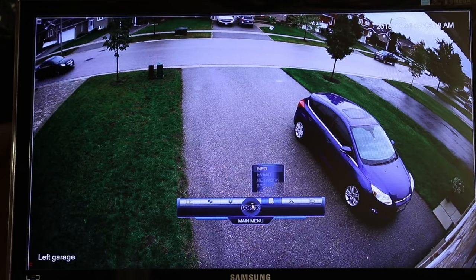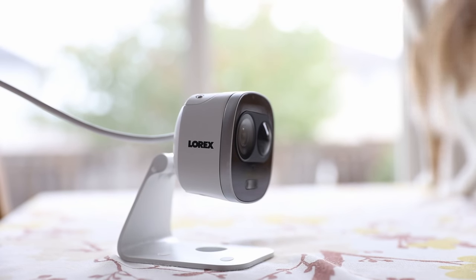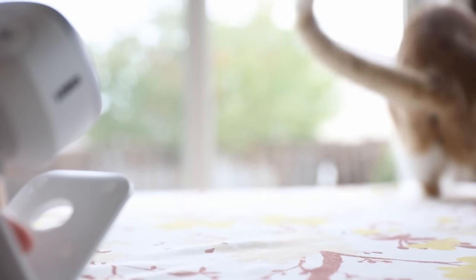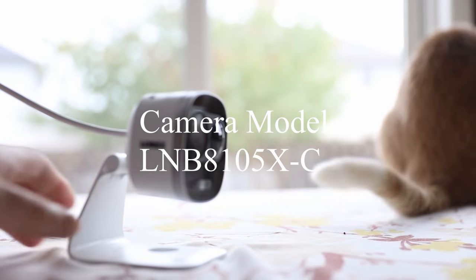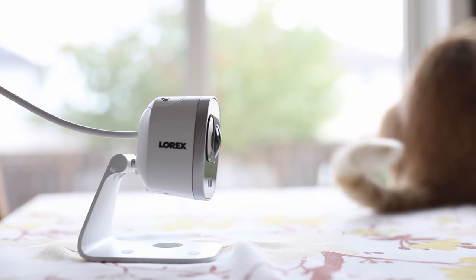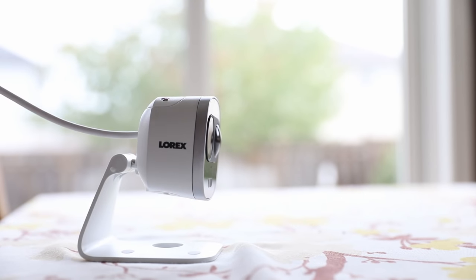This last option is to shut the system down. I had some specific questions about the camera itself, in terms of the quality. People were asking which model this camera was. This actual model is the LNB 810 5X-C camera. These were purchased at Costco, and I've seen them there but not anywhere else. I'm not sure if that's a Costco special or if they've got these in their newer or older cameras.